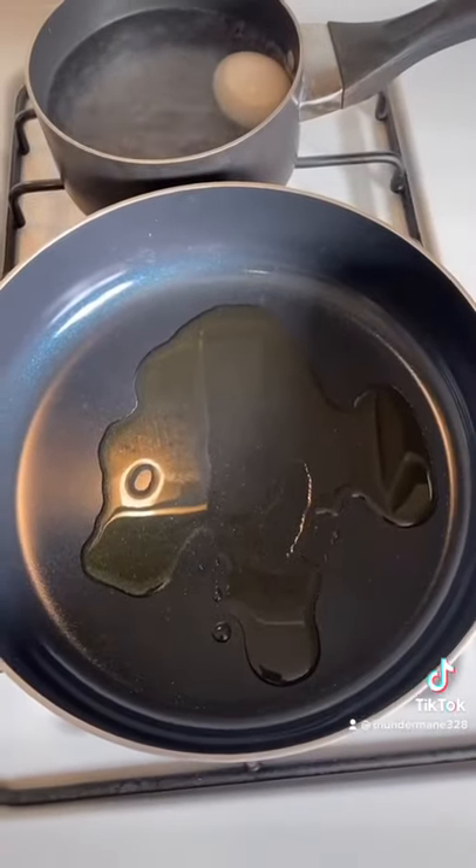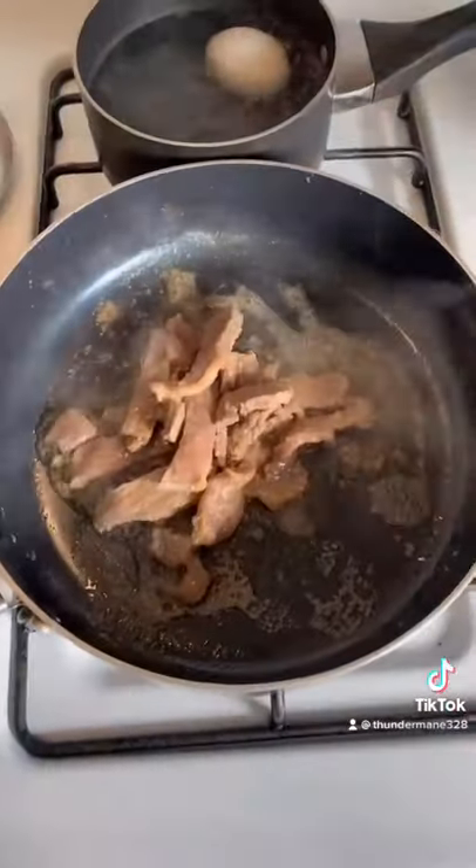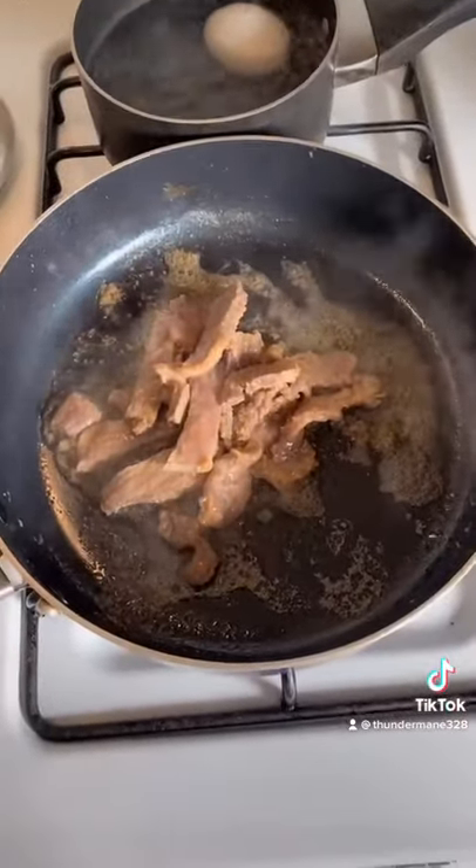Vegetable oil in a skillet. Drop in some beef, any kind — this is ribeye. Seasoned salt, onion powder, garlic powder.